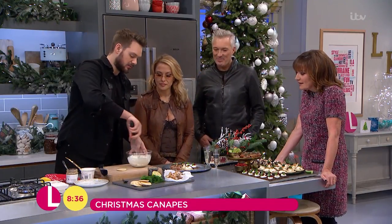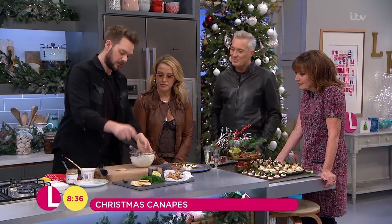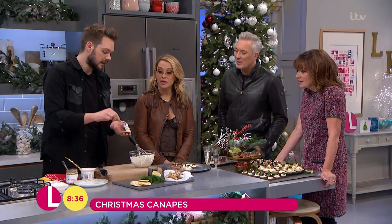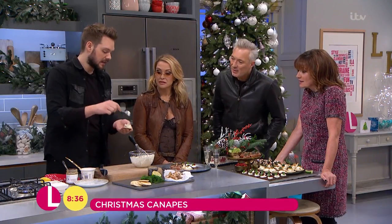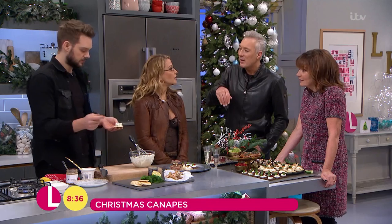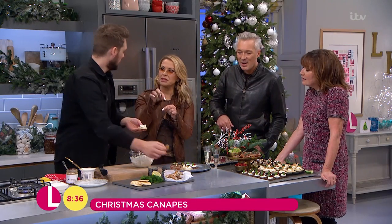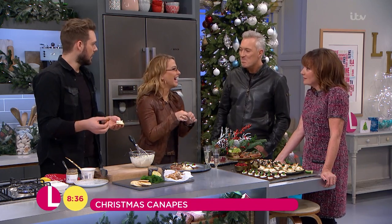All you do is you blob this onto a shop-bought blini — really, really simple. That's it. A little bit. It's so quick, it looks quite fancy. It looks fancy but it's quick, easy and perfect. Do you want to toast the blini? I've never toasted a blini. Do you have like a little blini toaster? I like a little bit of crunch. I might try that.